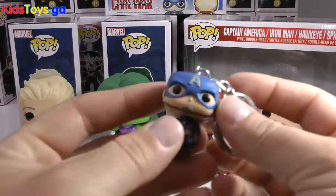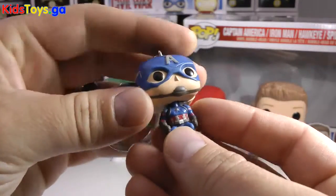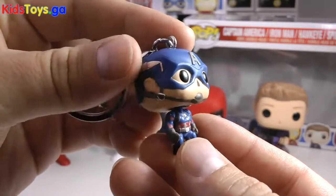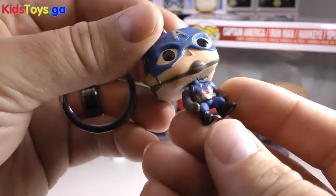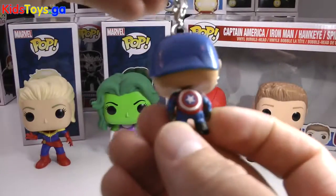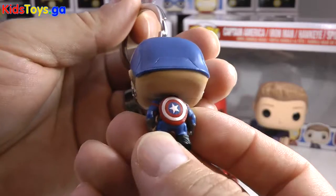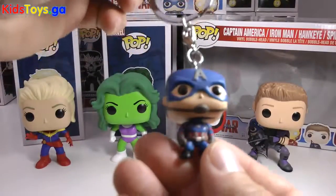Since we're on the tiny subject right now, let's get the tiny Captain America, who is a spitting image of the bigger version of the Funko Pop — with a little bobbly head. Nothing moves on them, but still a very cool keychain to have. You can see he's got the shield on the back, just like the Funko Pop too. Not removable, but he's got his shield.